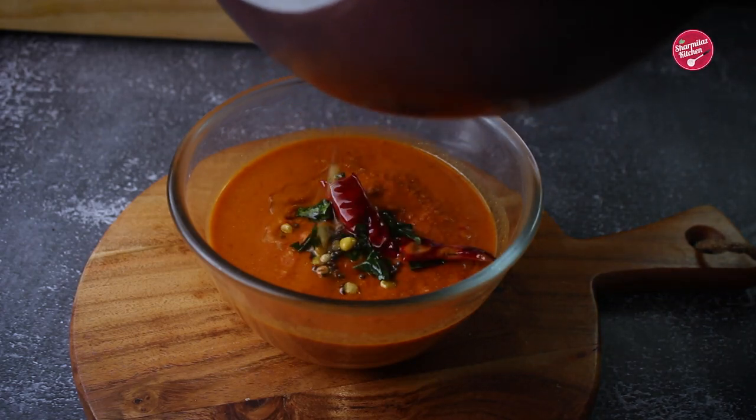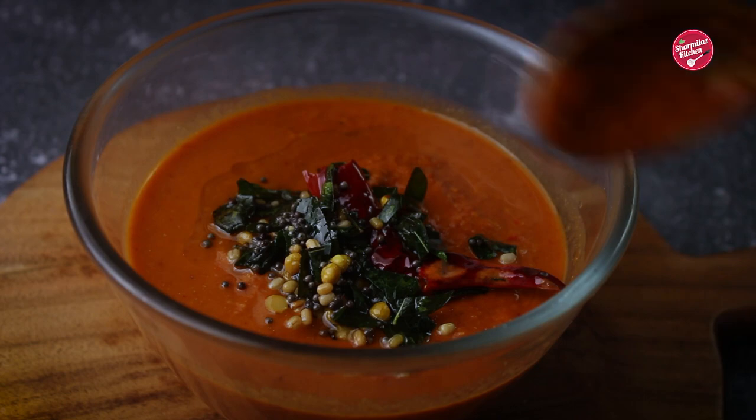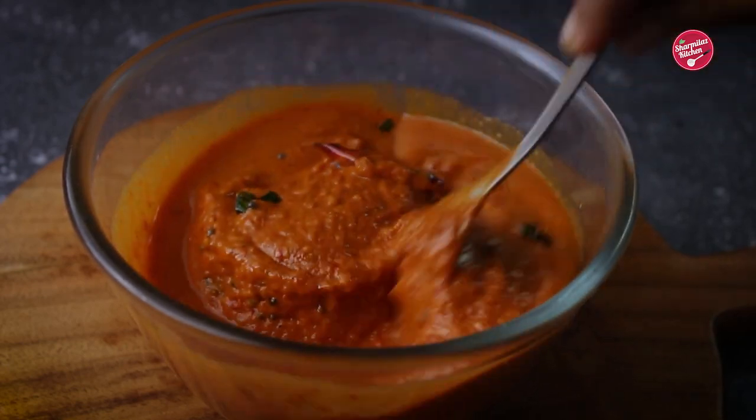Hello everyone, welcome back to Shermila's kitchen. Today I am going to be making spicy tomato garlic chutney. It is a perfect combination of pan roasted tomatoes along with garlic and chilies.